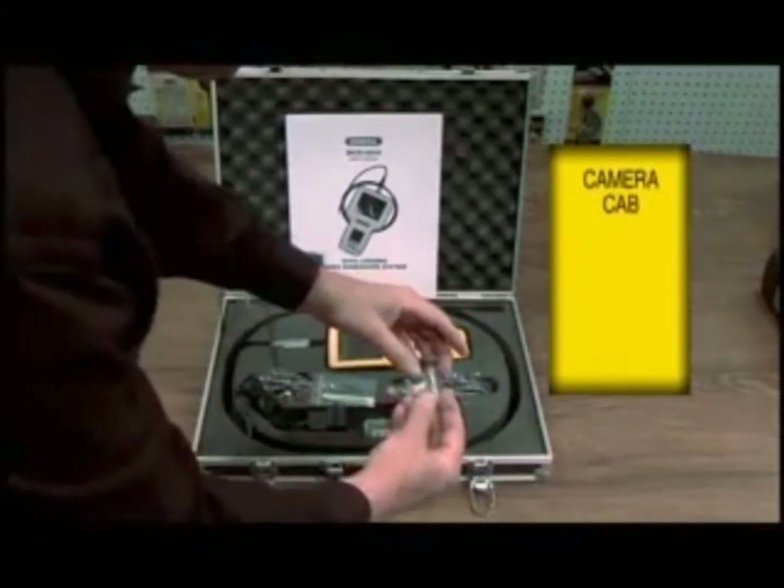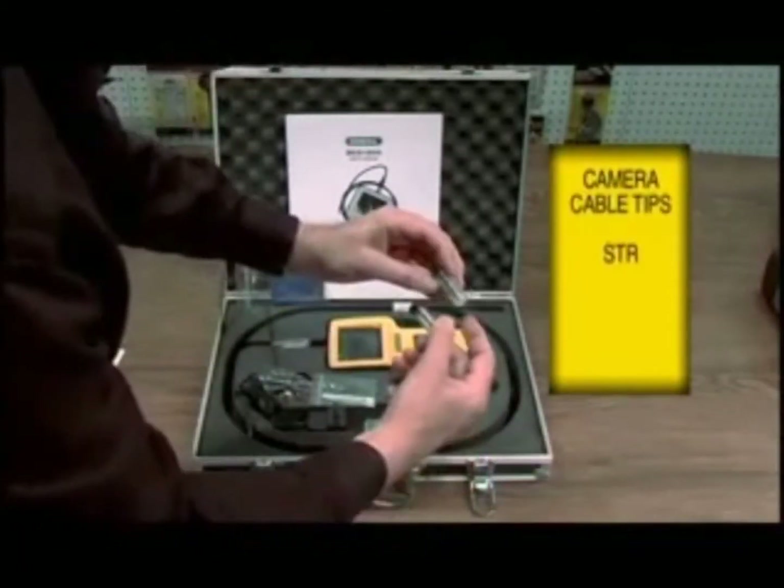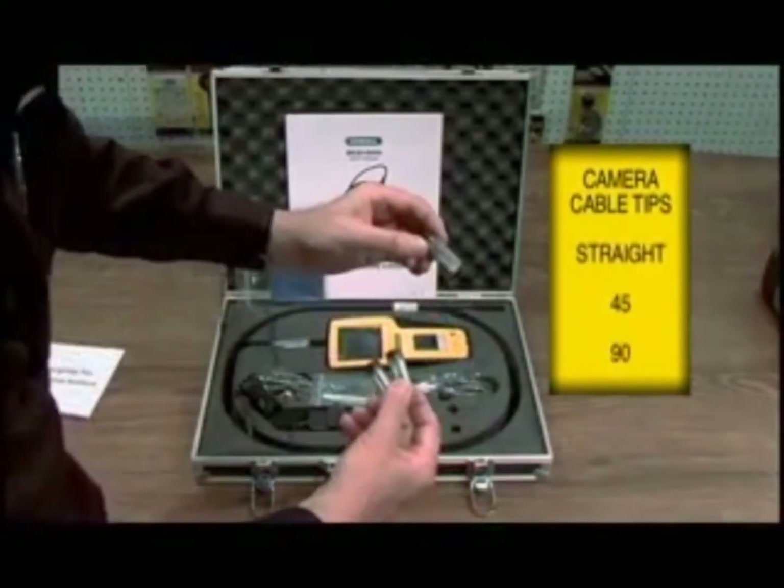It comes with 3 tips: a straight tip, a 45-degree tip, and a 90-degree tip.